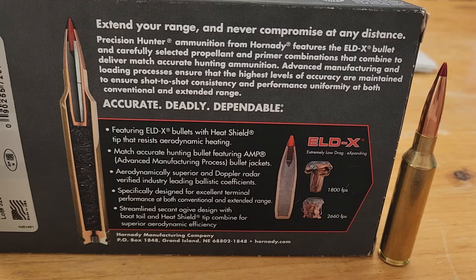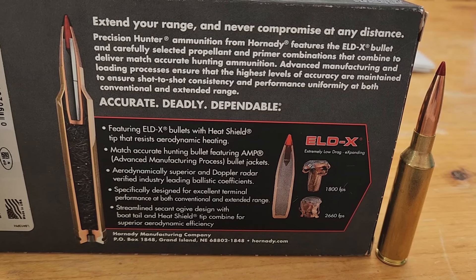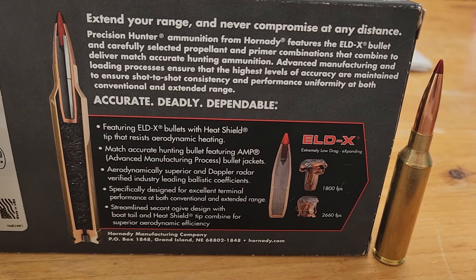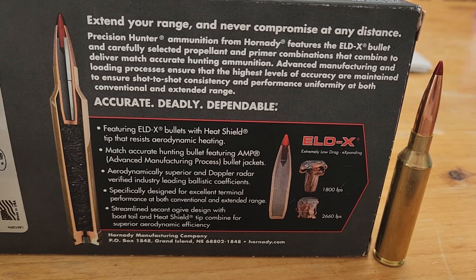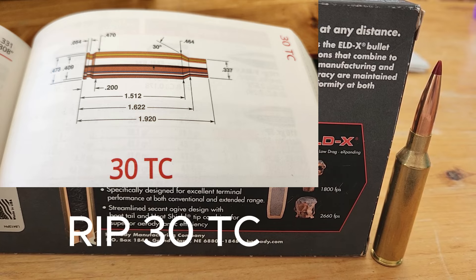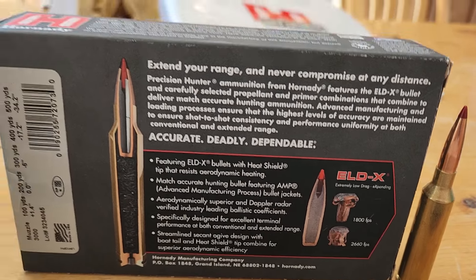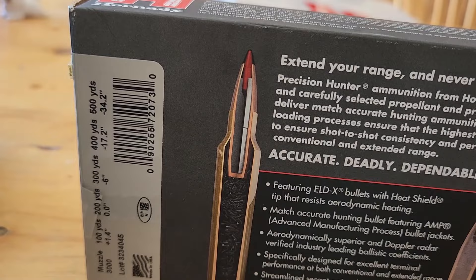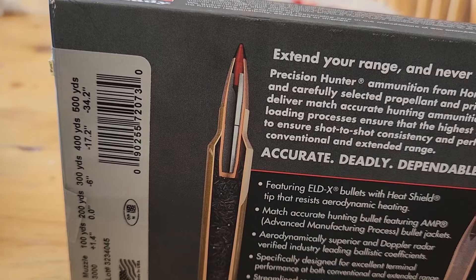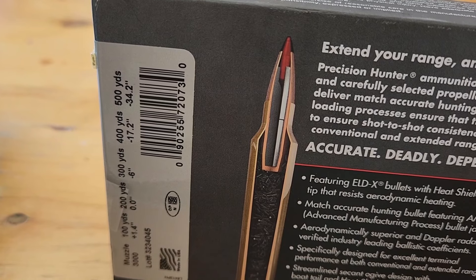Not me. One last thing — always remember efficiency. We aren't out to set velocity records; we're doing it through efficient ways. Honestly, I think Hornady any day is going to announce the 7mm Creedmoor, the 30 Creedmoor, and the 338 Creedmoor. Remember, it's efficiency. Also, if there's one thing you remember from this video, remember 500 yards — that's the magical distance. After 500 yards, the PRC cartridges beat any other cartridge.